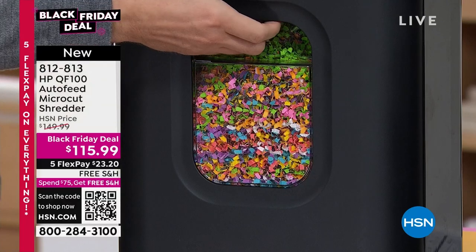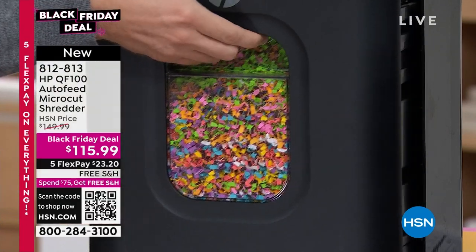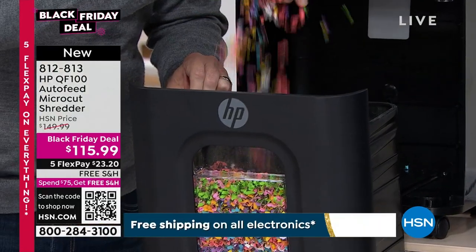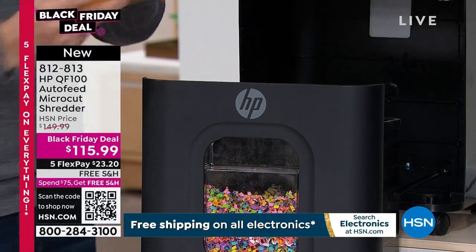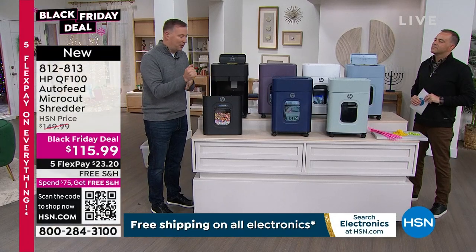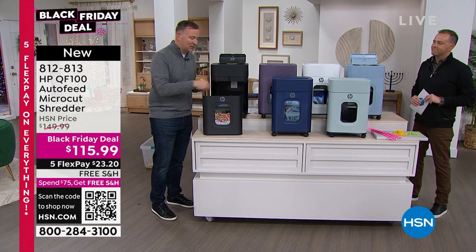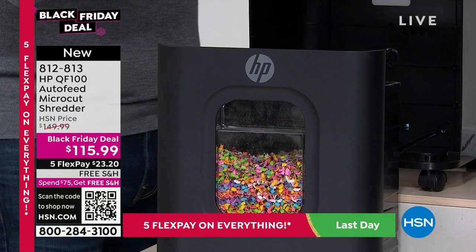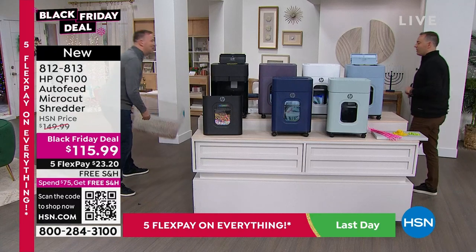There are literally thousands and thousands of little pieces of paper that come out of this micro-cut shredder. And if you don't shred, you take your paper and throw it in the trash — the wind could open it up and you can still see what's on there. When you shred it, it really goes down to nothing. Joe has a new feature he's never seen before — he grabs his bin because he's going to make a mess.